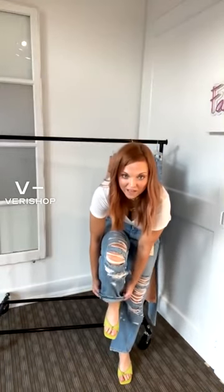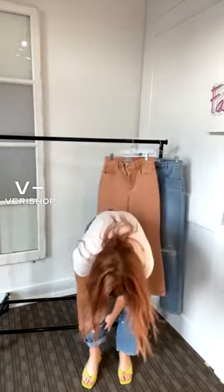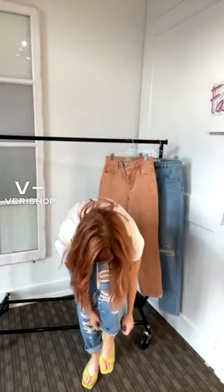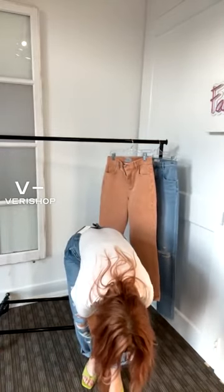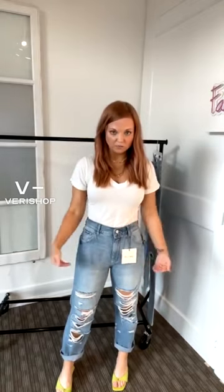These are cool. They're supposed to be cropped on any regular person — since I'm a little bit smaller, they're not as cropped on me. My little key with this type of cut is to kind of roll them at the bottom. To me, that gives a better shape than just straight down cutting right at the ankle, and it kind of creates a little bit longer of a leg.